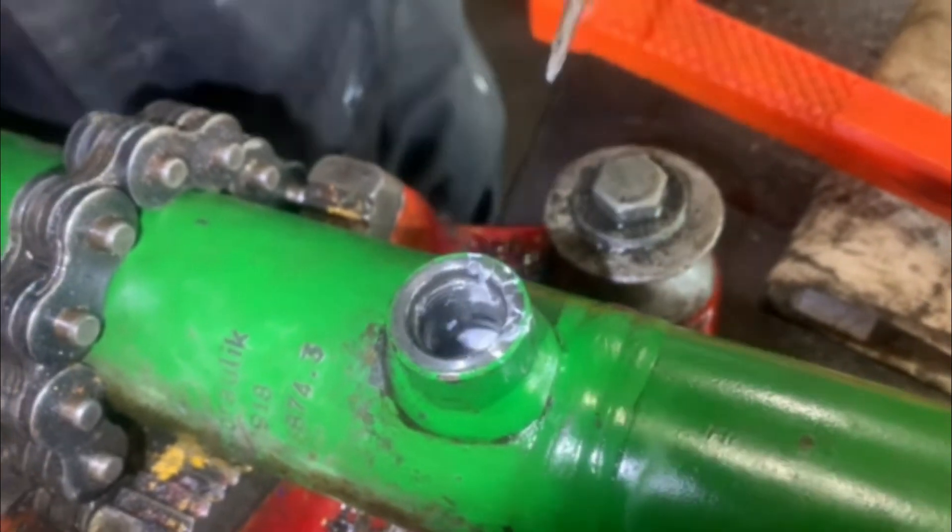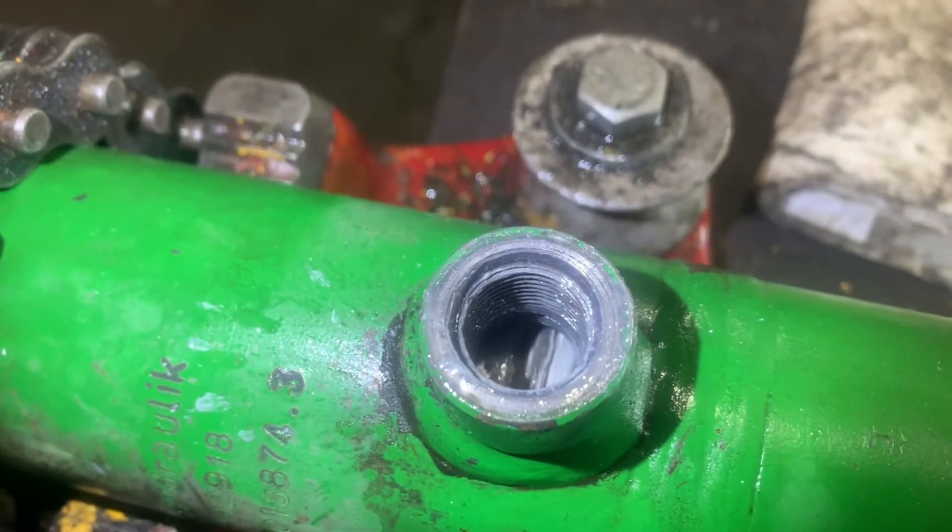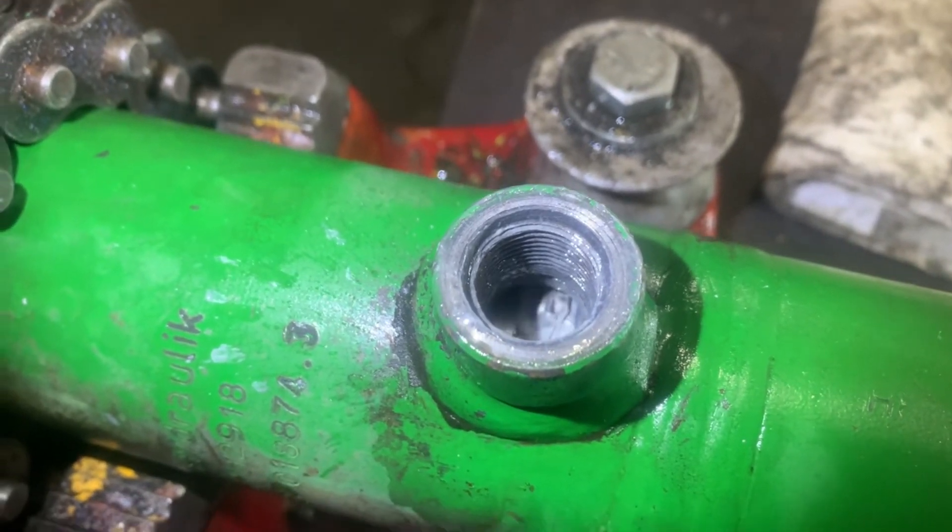Just cleaning it out right now, making sure that it's all the way in the groove — and it is, so good to go. Thanks for watching.